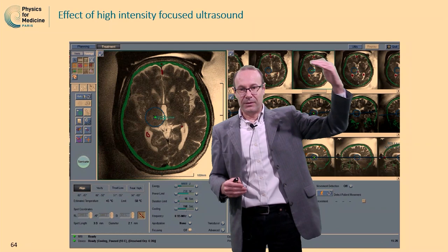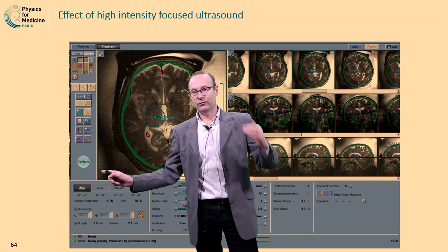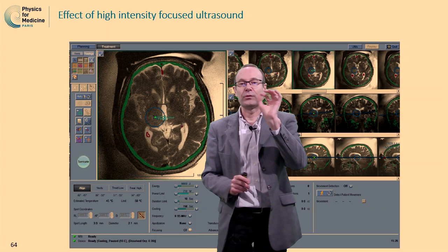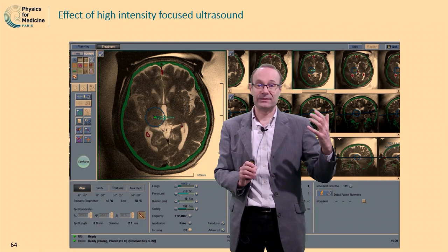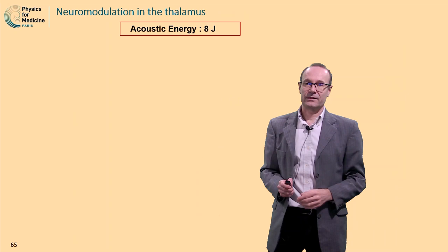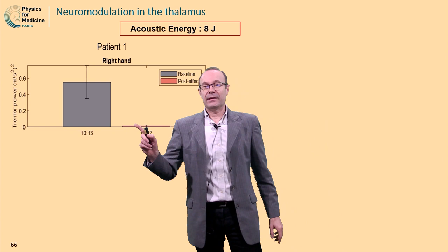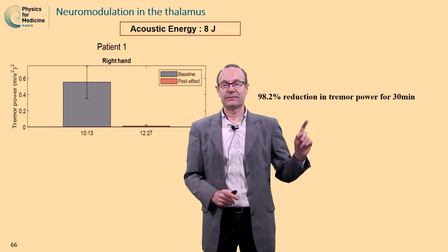Before achieving high power and a lesion, we took advantage of the early stage of treatment when we aligned and verified the position with a few degrees temperature elevation. Once alignment was done, we switched to pulse sonication to test if one can modulate activity deep in the brain with focused ultrasound. We used pulse sonication — much less energy, not 20,000 joules but 8 joules. With 8 joules, we were hoping to induce a 5% decrease, but what we measured was not a 5% decrease — it was a 98% decrease. The tremor was basically gone, and it was gone for 30 minutes.